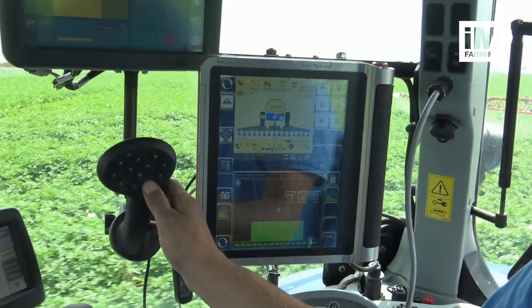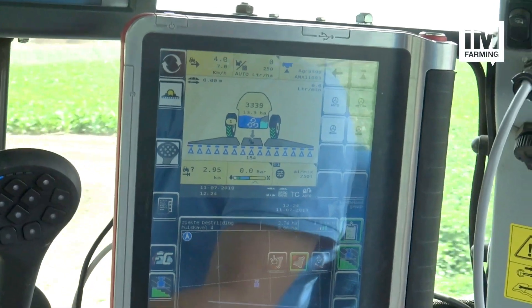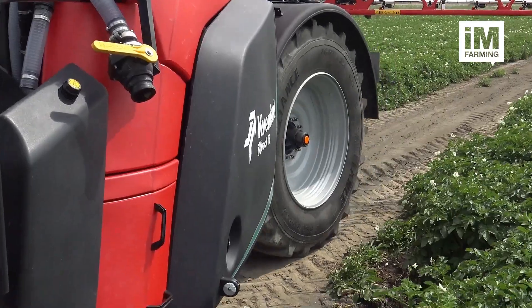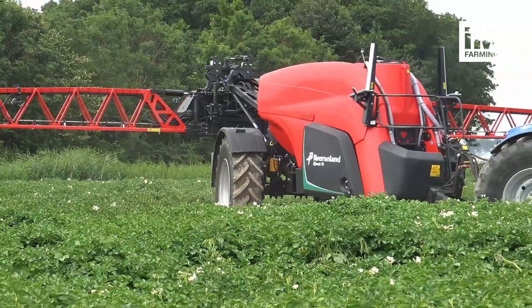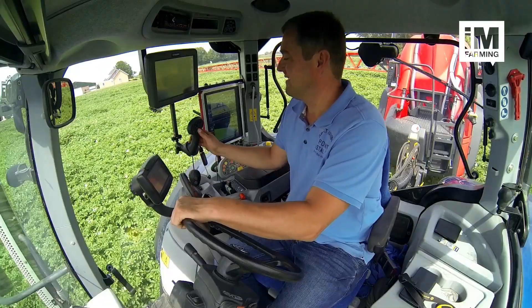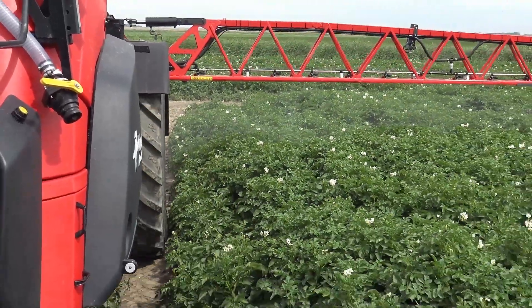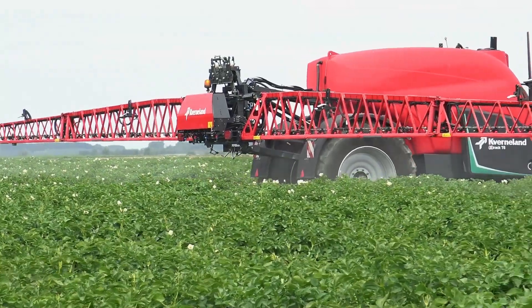Step 4: activation of the Ergodrive on the IJsselmatch grip or any other IJsselmatch joystick. By pressing one button when leaving the field, the spray boom lifts automatically and the steering is activated. When turning into the next tram line, by just one press, the boom is automatically adjusted to the same spray height as before. The axle steering is automatically centered. This helps you to focus on safety and functions around the sprayer, instead of operating the sprayer during headland turns.